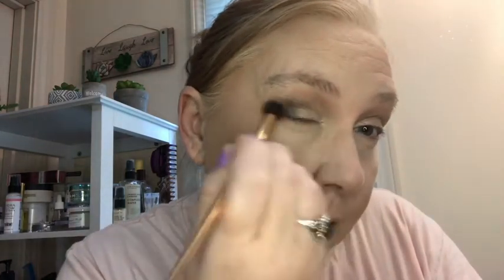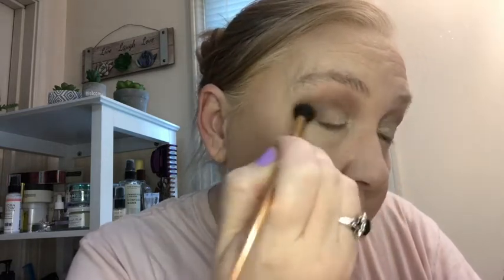Let me blend that. Once I get used to these get ready with me's, maybe I can start remembering to tell you what brushes I'm using. Really every brush I have is from Ipsy, BoxyLux, or my BoxFashion stuff. That one's looking okay.